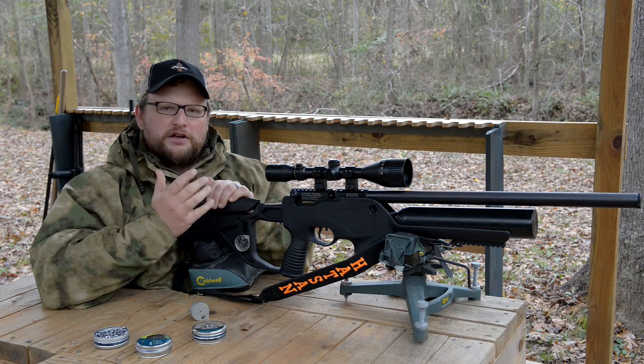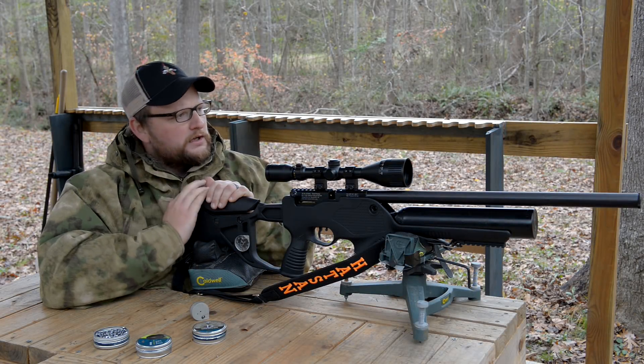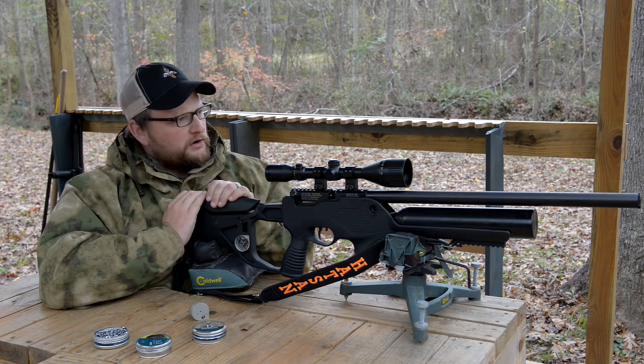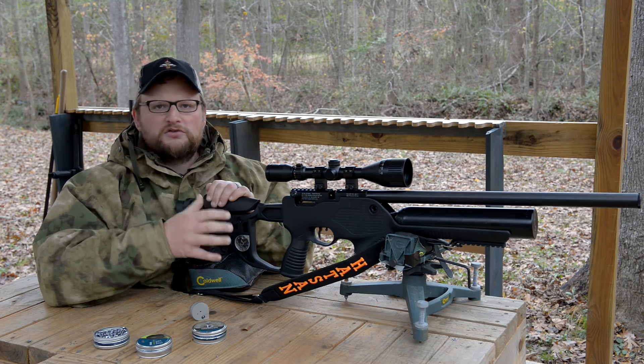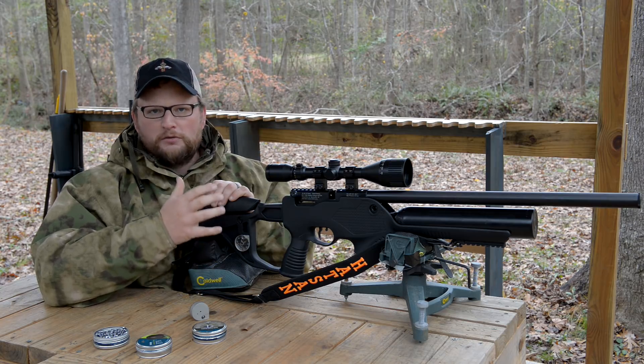All right guys, welcome back. This is Eric here with IRAC Veteran 8888. Today we are going to be talking about another air rifle. These that we're going to be discussing are slightly different than some of the ones that you've probably seen on our channel before.